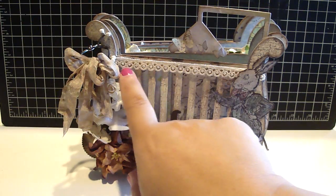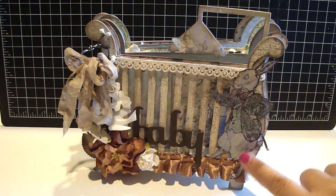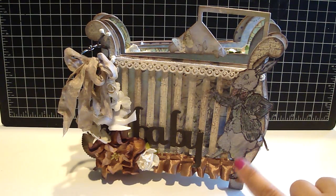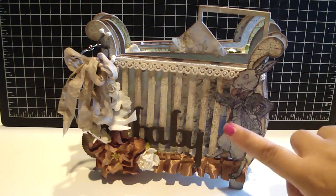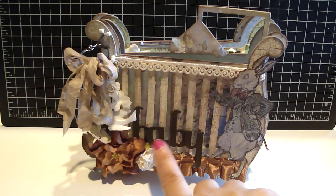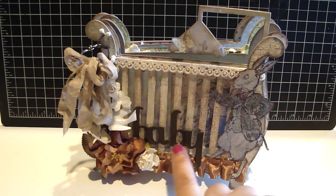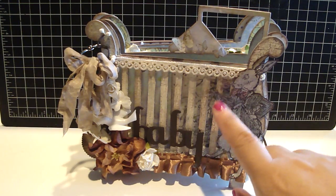Here I added some Prima trim, and then I cut out this rabbit image from the design paper — it's one of my favorite images from this collection. I just covered it with some stickles, and then I used a lot of embellishments from Carla — I'll have her Etsy link down below. I titled it 'Baby,' and it was originally black. These were some thickers; I just painted over them with the raw umber to kind of go with the crib.